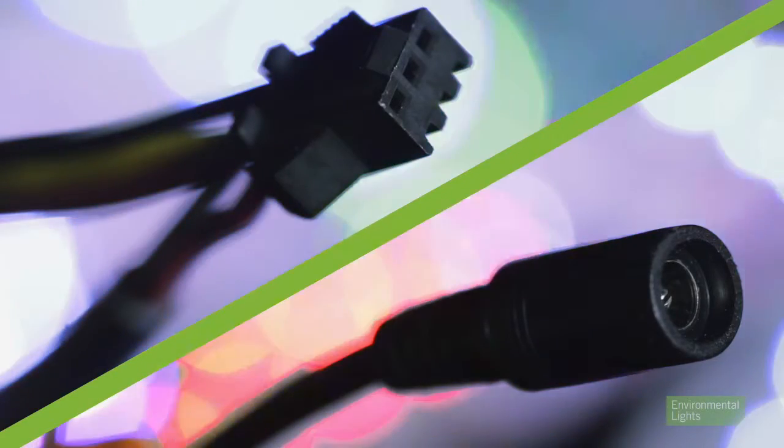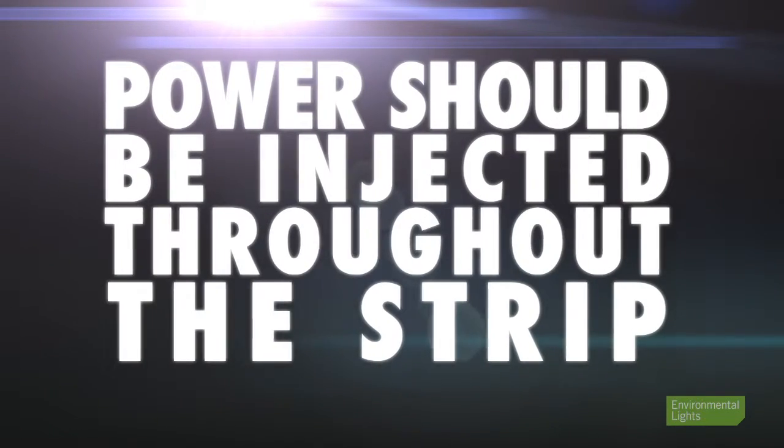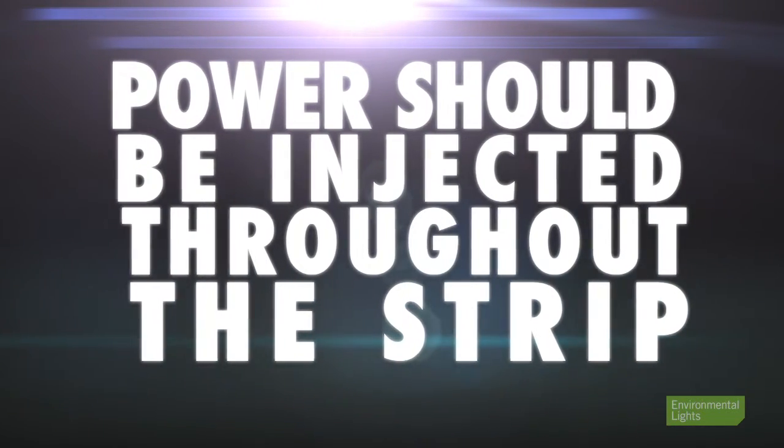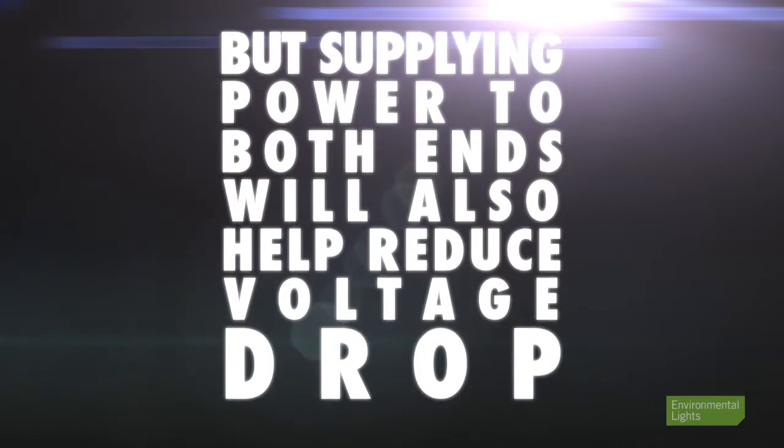On the input end of the strip lighting, there is a 3-pin female plug input. At the other end, there is a 3-pin male plug output and a DC barrel connector for power injection. Power should be injected throughout the strip depending on the strip's density, but supplying power to both ends of the strip will also significantly reduce voltage drop.